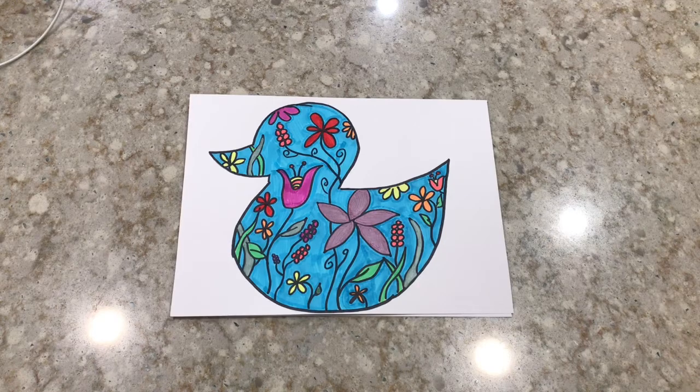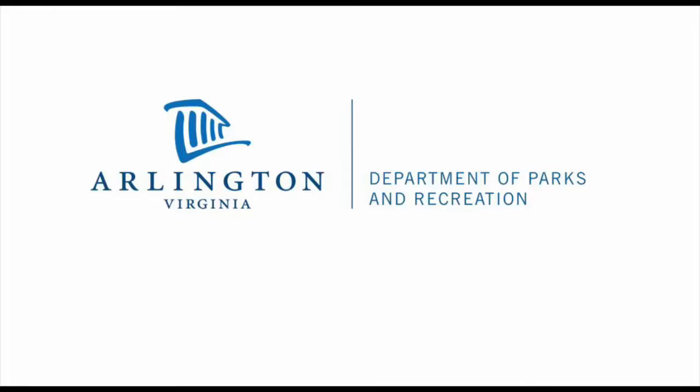What does your duck look like? I bet it looks great. Thank you for joining us today and we'll see you next Wednesday for Community Arts at Home.